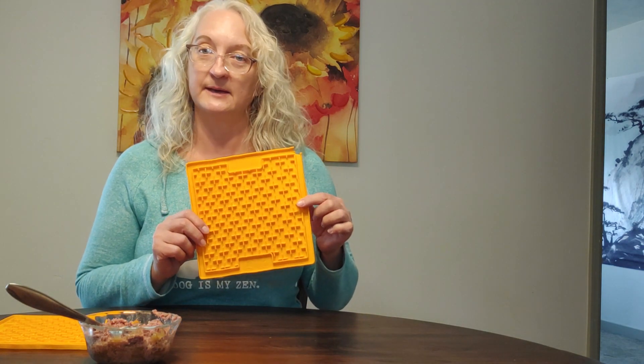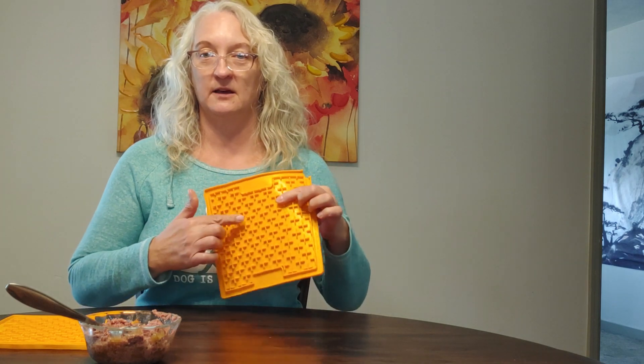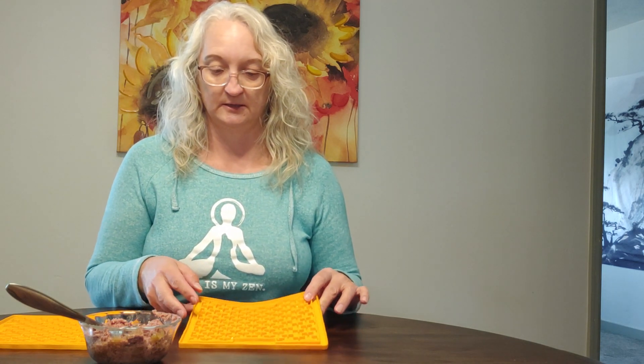This right here is a lick mat and it's basically just a little flexible silicone mat. It's got little grooves and stuff. There are all kinds of different styles, different shapes and sizes. There are even some that have suction cups on them so you can suction cup it to the side of your shower when you're giving your dog a bath to make bath time a little more enjoyable.